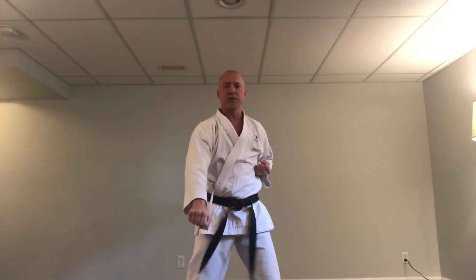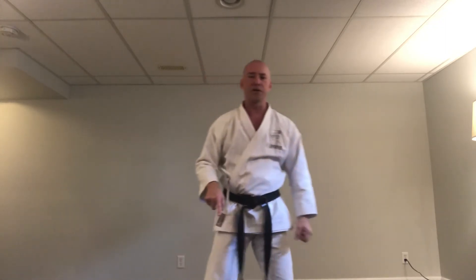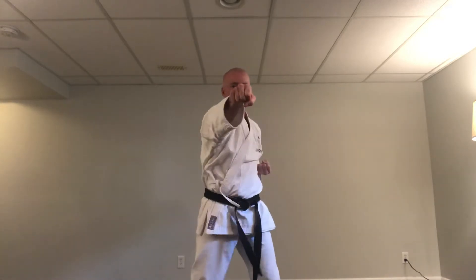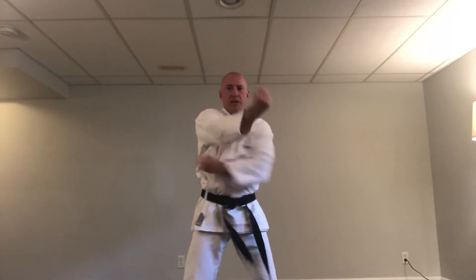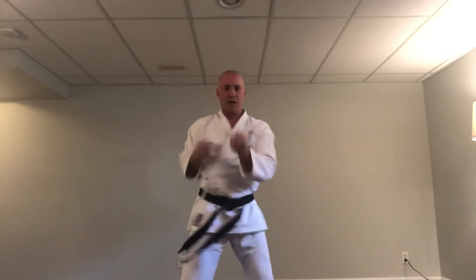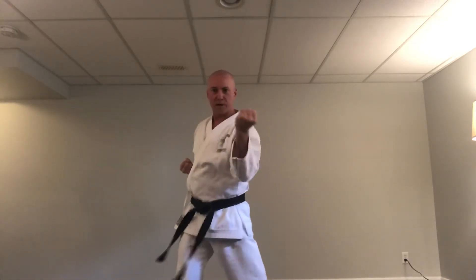Now we're going to do middle block, high punch. Let me demonstrate first — middle block, high punch. Same principles, make sure we do our punches and blocks correctly. Left side ready: ichi — middle, high. Ni — middle, high. San, shi, go, roku, shichi, hachi, ku, ju — middle, high each count.